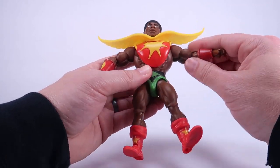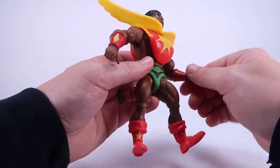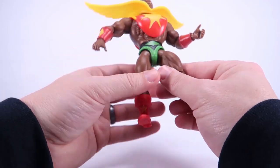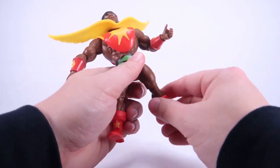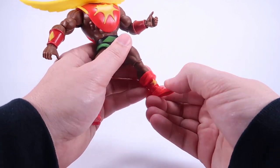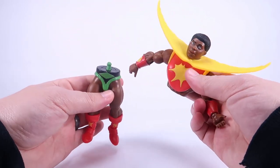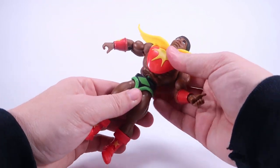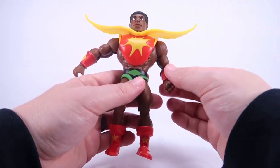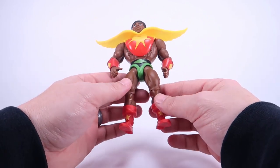Articulation is exactly what you'd expect out of an Origins figure: arms go outwards, forwards, backwards; swivel at the elbows; bend at the elbows; swivel at the wrist; hinge joint at the wrist; swivel at the waist; legs go outwards, forwards, backwards; swivel at the knee; bend at the knee; swivel at the boot; and the ankles can go up and down and rock side to side. Plus, as mentioned, you've got all those swappable parts — arms, waist, head — just like we've seen with Origins throughout.